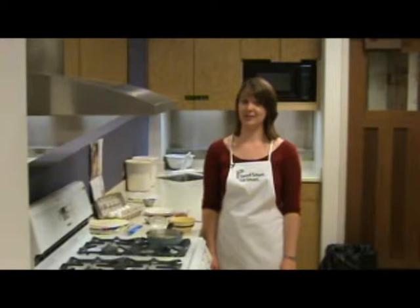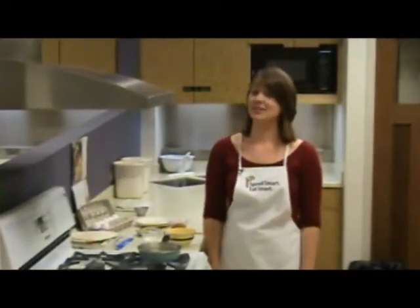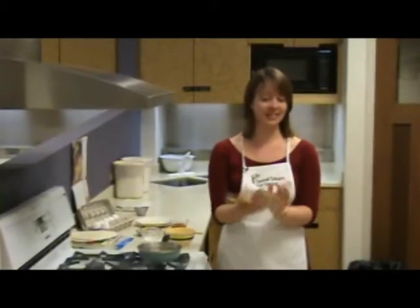Today we're going to be making breakfast burritos, and this is one of my favorite breakfasts. I make this all the time. We started today by washing our hands — make sure everything is clean.